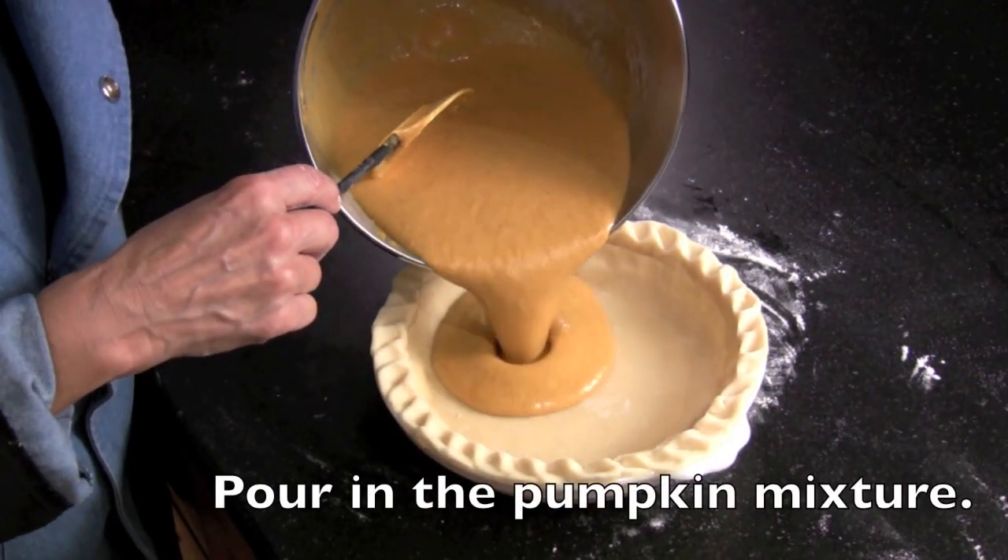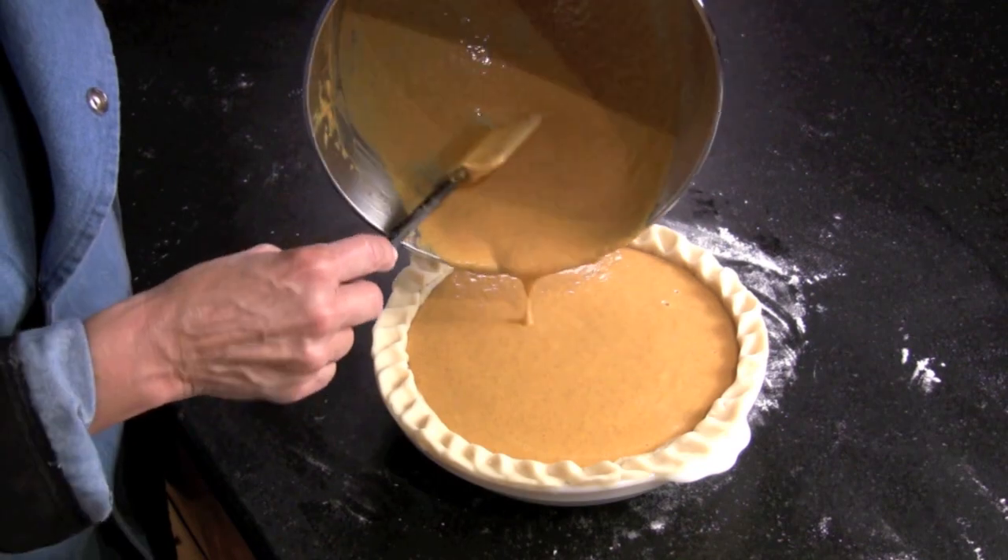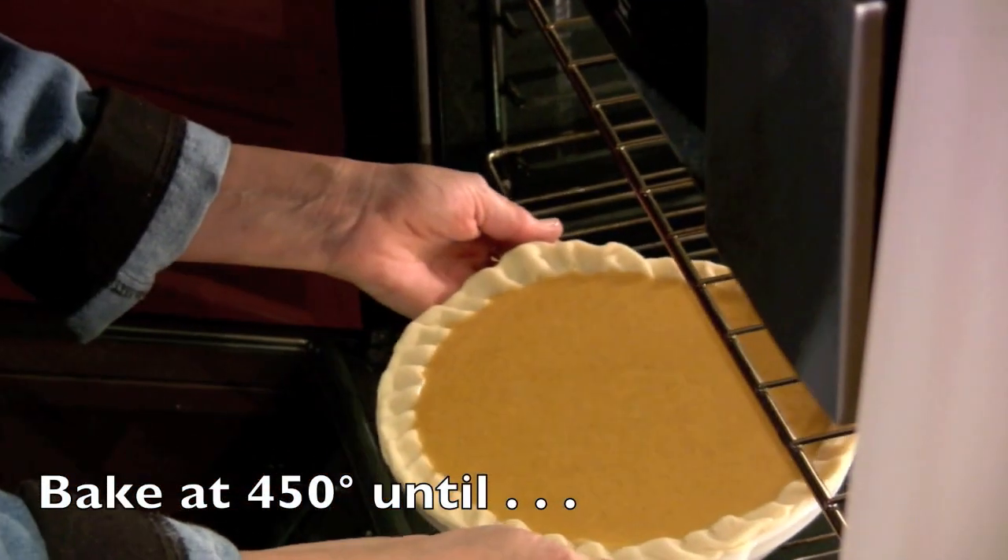Add your favorite pumpkin pie filling. Bake in a preheated 450 degree oven.